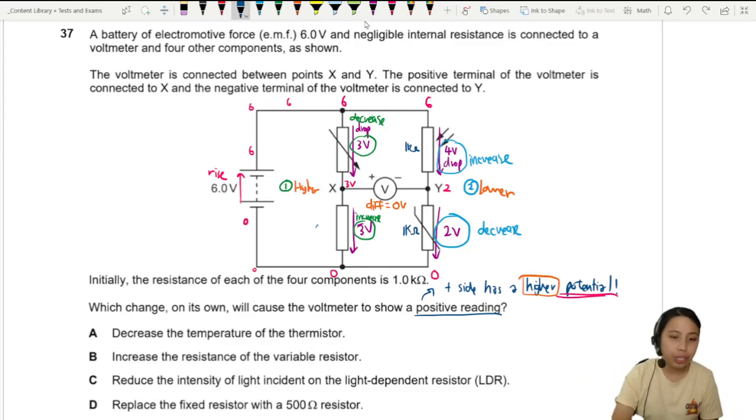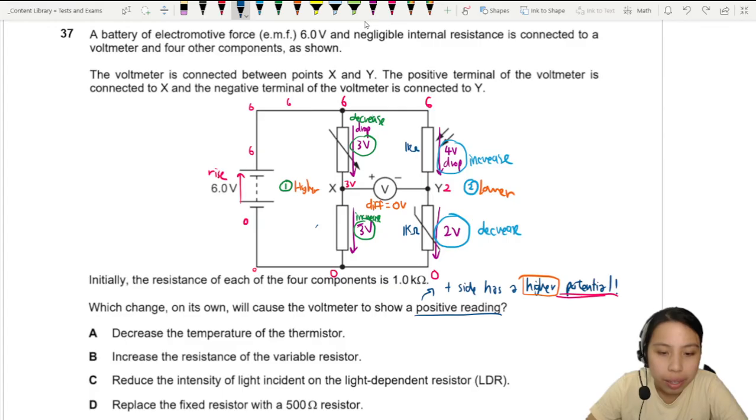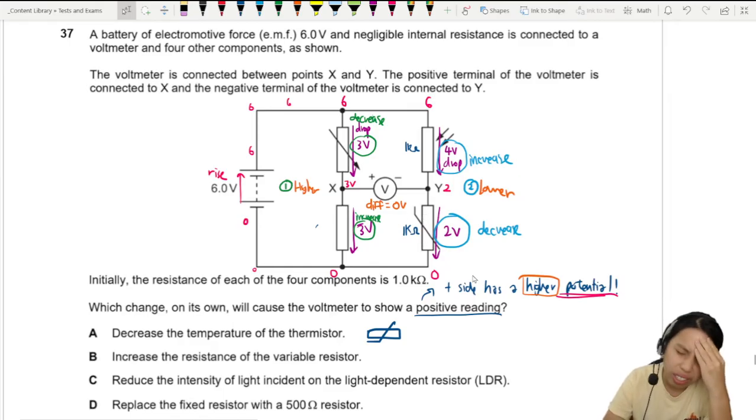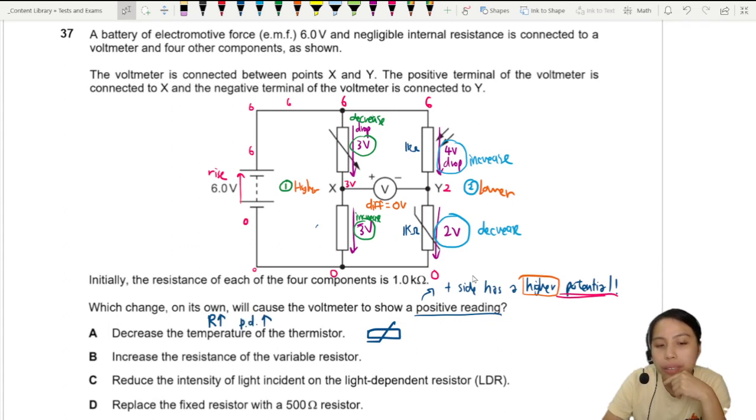Option A: decrease the temperature of the thermistor. A thermistor has higher resistance when cold, so its resistance here will increase, meaning the potential drop will increase. But we want a decrease in drop on this side, so this does not give us what we want.